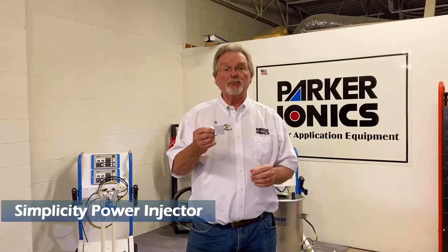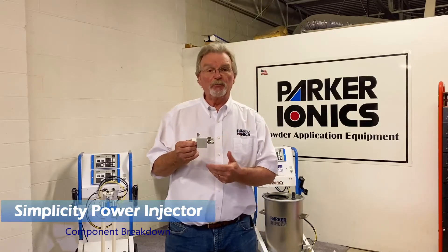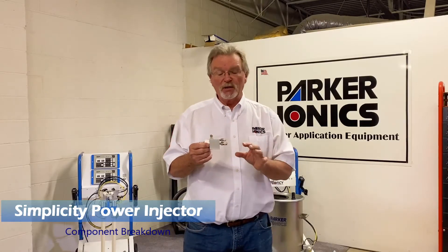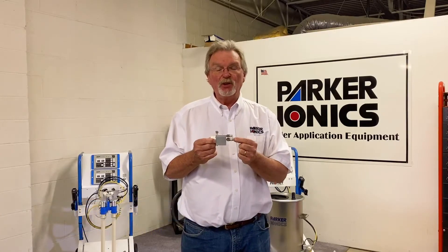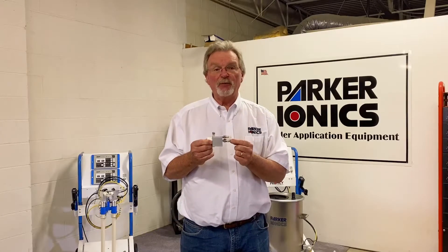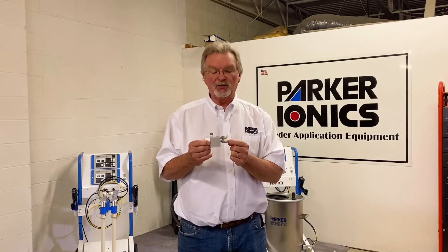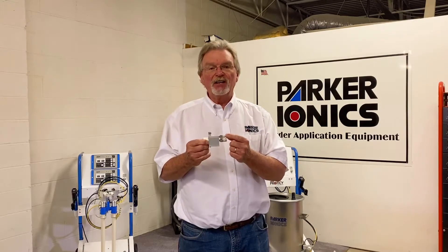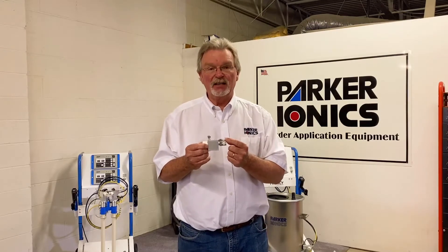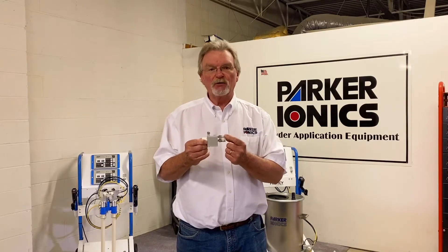We're going to talk about the Simplicity Powder Injector, also known as the Simplicity Pump, and go through the components. The middle fitting here is an 8mm fitting — that's your FM fitting, your main air that drives the powder volume, how much powder comes out the gun. This is your FS fitting, or supplemental air, which drives velocity coming out of the gun and in the powder hose, preventing powder from settling out.